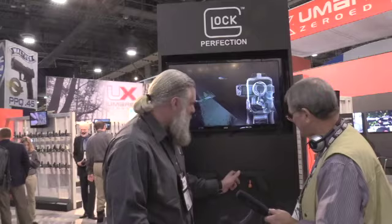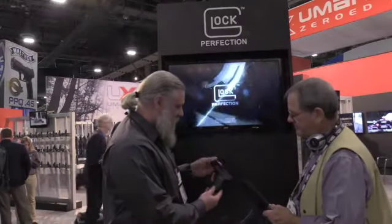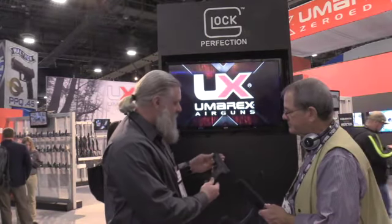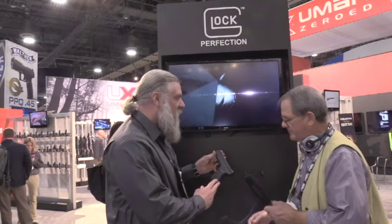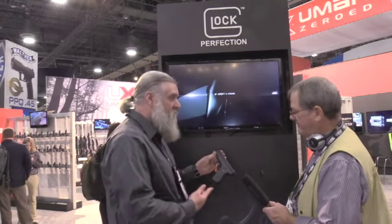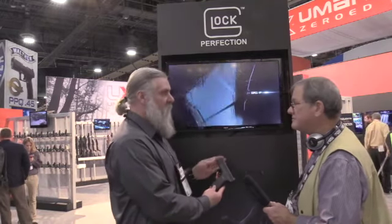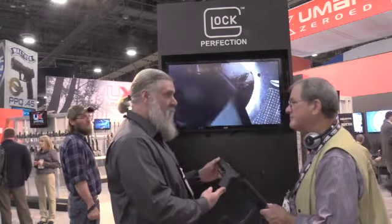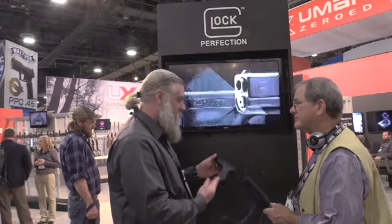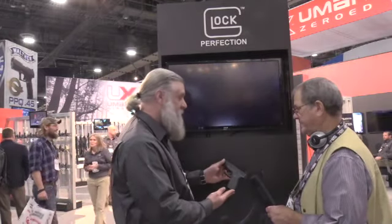We've got two Glock 19 replicas here. This is the steel BB version. It's identical — fit and finish, grip, size, width. It's going to fit in holsters. A lot of folks use it for training at home, in their garage — holster drills and all sorts of other stuff. This is going to allow them to do that with the exact same gun they normally carry for concealed carry. They can practice at home without having to go to the range. This is a very popular gun in popular culture, so you've got folks who want a replica without having a firearm, and this is it for them.